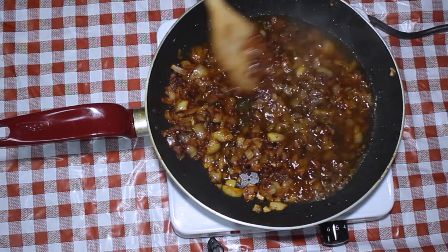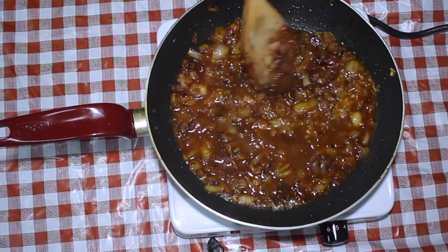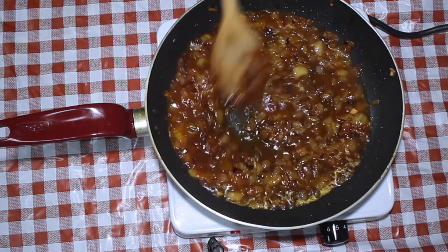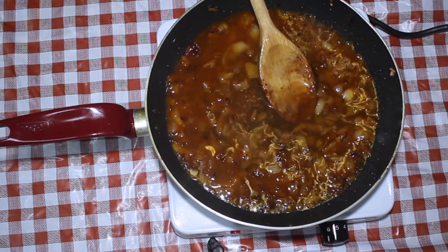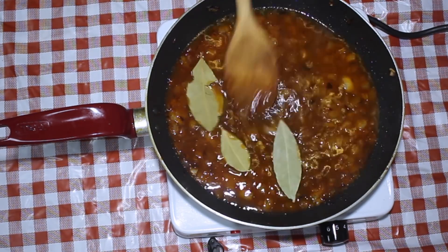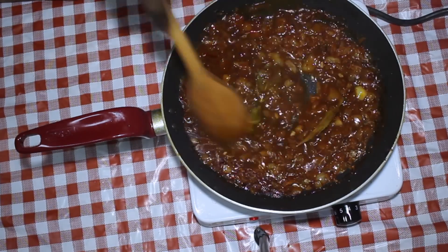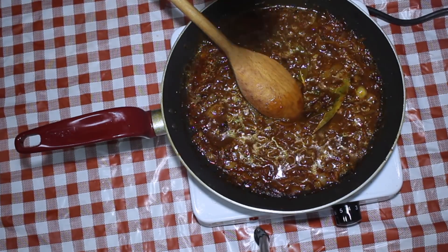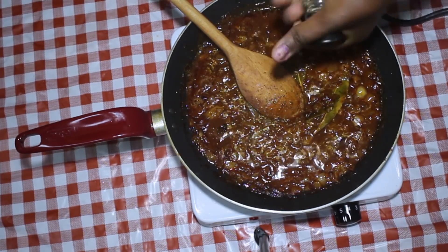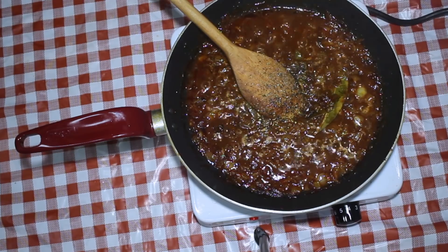Then you're going to add some water. When adding the water, add a little bit at a time to make sure you have the right consistency — you don't want to add so much that you cannot reduce it down later. Here we have some bay leaves; they're not edible, so at the end of the dish you're going to remove them. The last ingredient going in is some cracked black pepper.